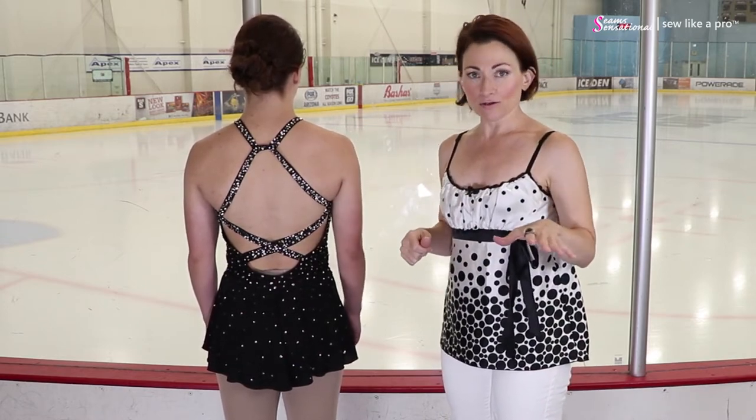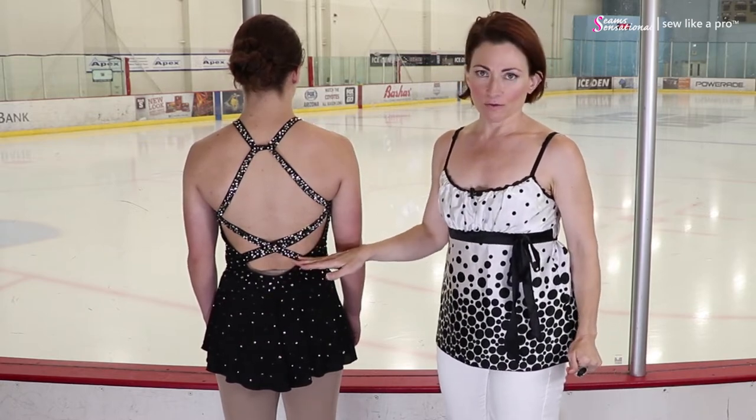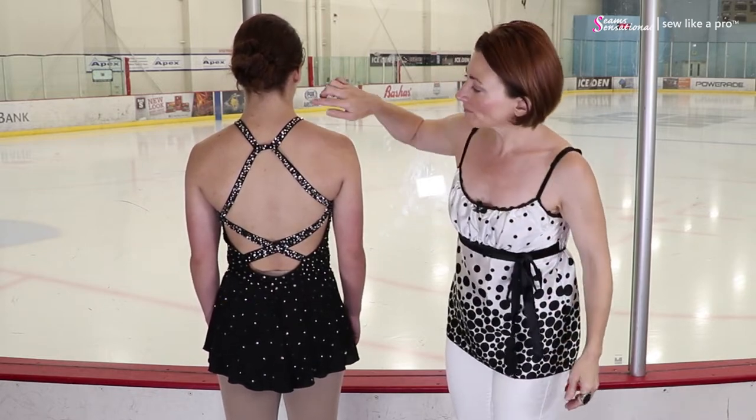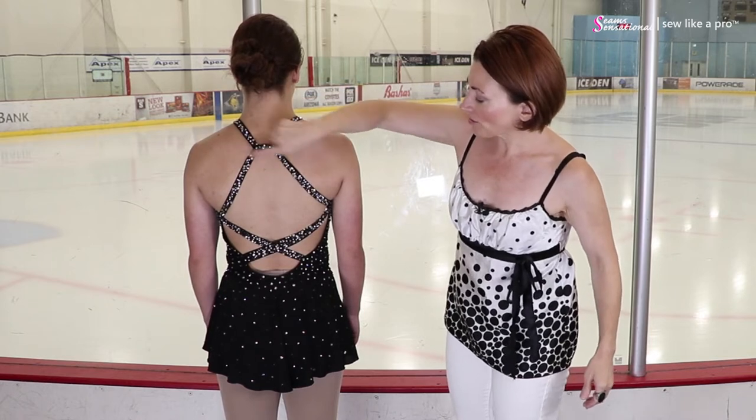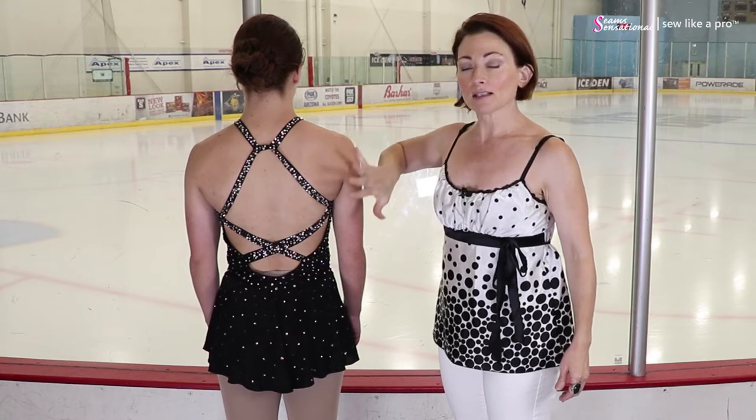I can stick my fingers through — sorry, they're cold. So often, one of the things I find so distracting on old school skate dresses is that this area would be covered in mesh and then the crisscross straps would be stitched to the mesh. You don't need to. If you sign up for my sewing school, I will teach you how to make a proper dress so that you don't need mesh to structurally hold it together. And these little crisscrosses are just really fabulous visually. Structurally, it's sound.